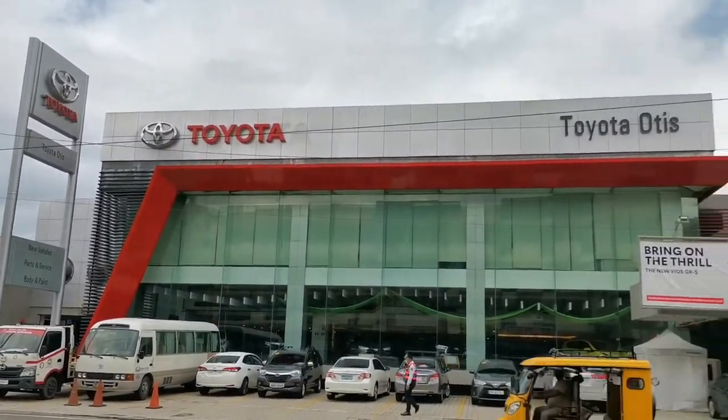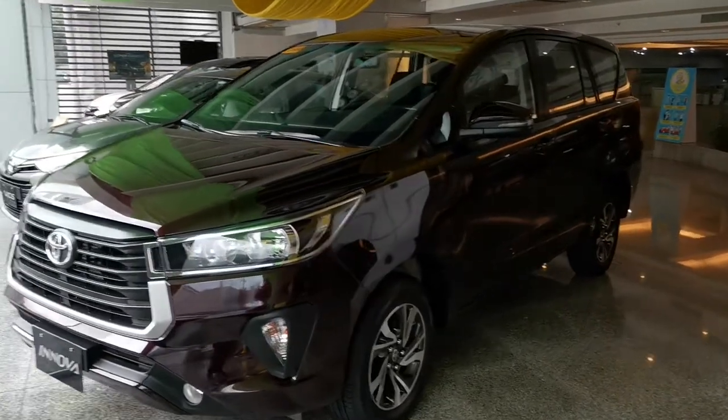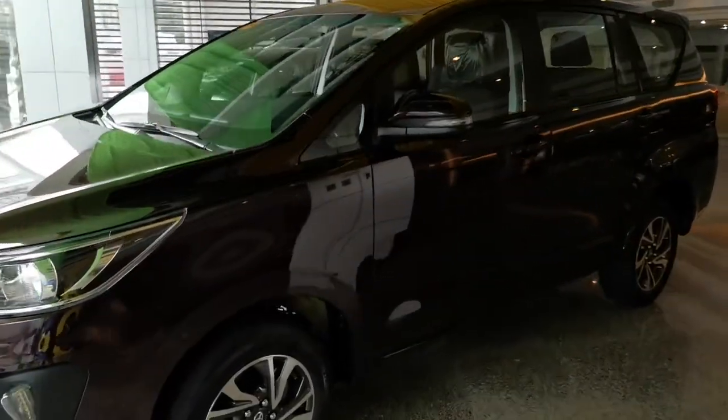Hi guys! Welcome to my channel. This is just a short walk around on the Inova 2.8e DSL Manual Transmission.